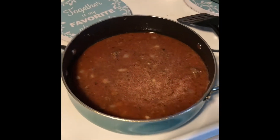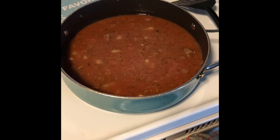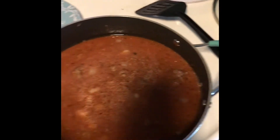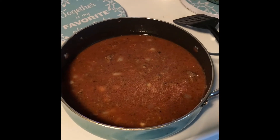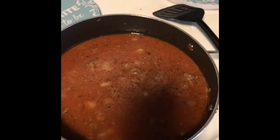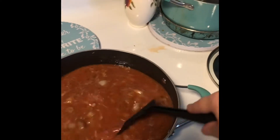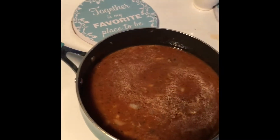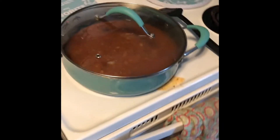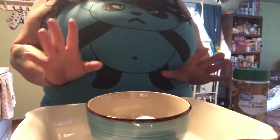Meanwhile I've got my oven preheating to 375°. Now taste it and see if it's seasoned enough. I feel like it needs a little more salt and a little more pepper — basically just season to taste when you're making your homemade sauce. Now I'm going to put my lid on and let it simmer until it reaches the right consistency.